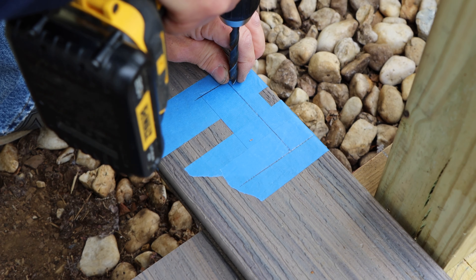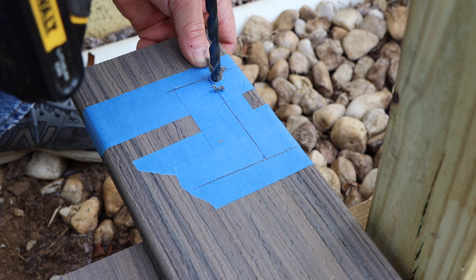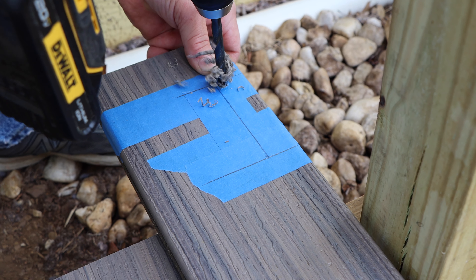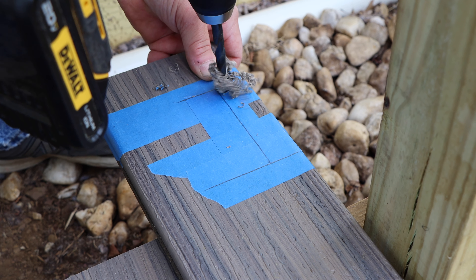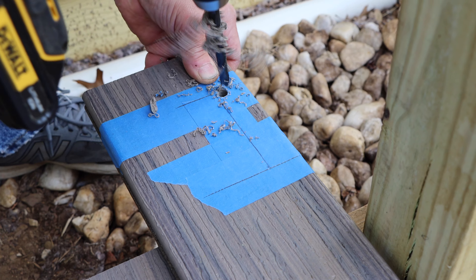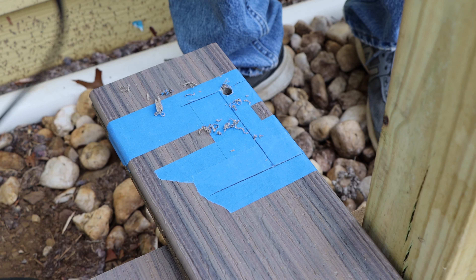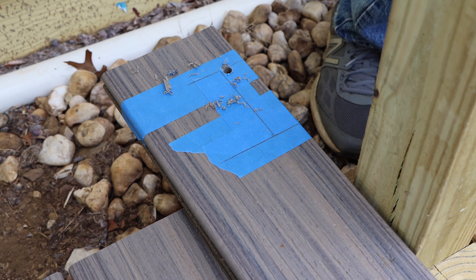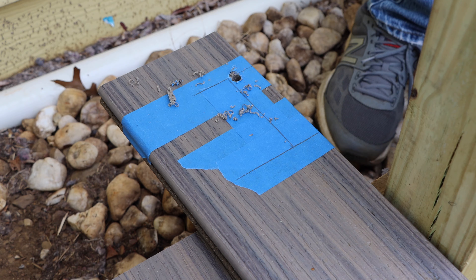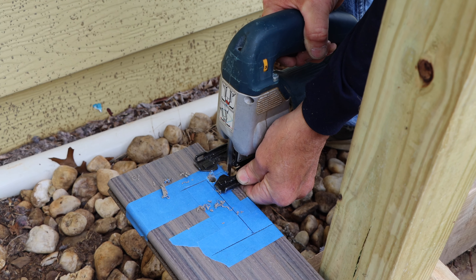We're going to take our drill and drill a small pilot hole on the very end — nice and easy until it grips, then drill it all the way through. Once drilled through, we grab our jigsaw. The jigsaw blade goes in through that hole, and we cut along that line as straight as we possibly can so it fits nice up against the four-by-four post that is already installed.